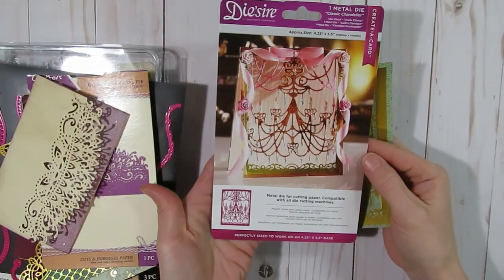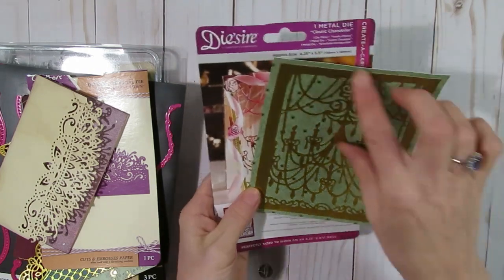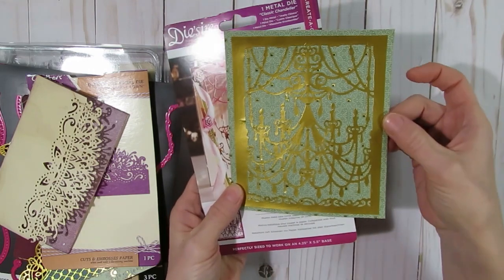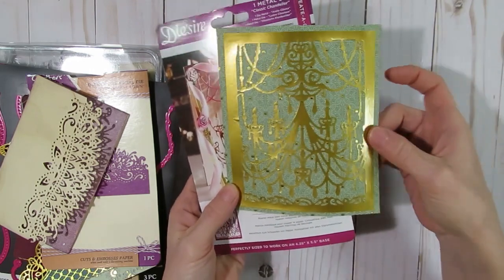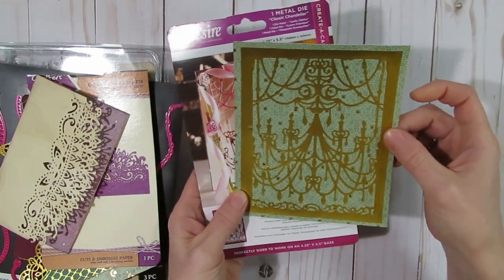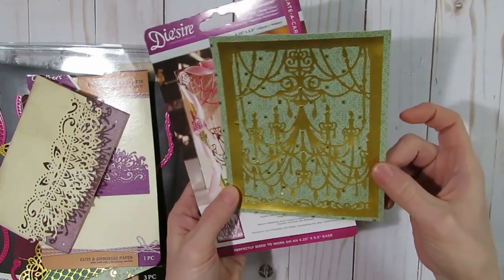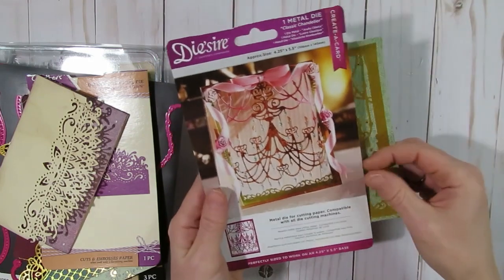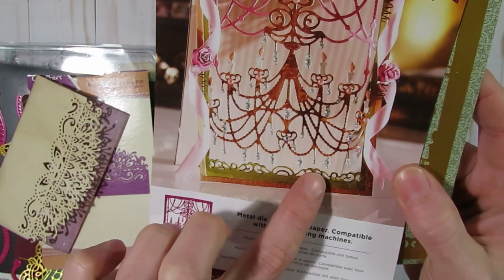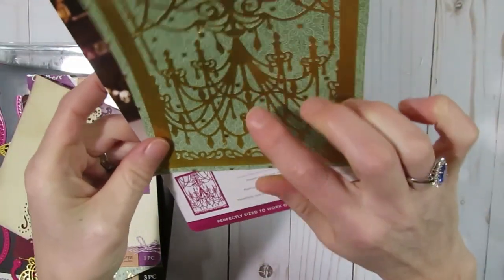I also used this little Dysire classic chandelier die, cut it out with some gold scrap paper from my stash, and put it on one of the Downton Abbey papers. I'll be able to use that in the journal somehow, or I could add a little eyelet at the top and make it into a tag. I still might add a couple of rhinestone embellishments onto the chandelier — if you look at the die cut on the sample they do have some rhinestones on it, which is really pretty.